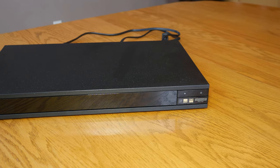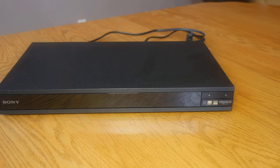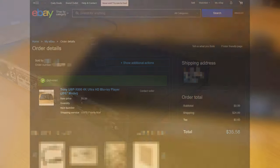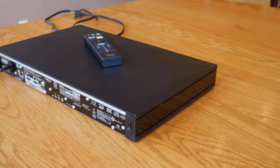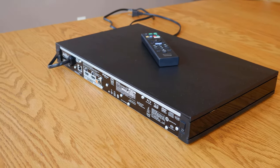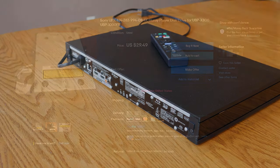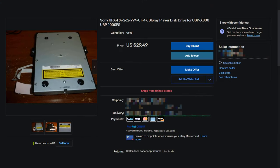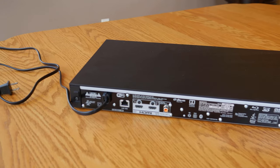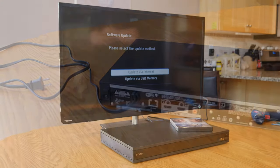As you can see, I threw out all rational thinking and purchased this Sony UBP-X800 for a whopping $35 including shipping. The seller listed it as working but not able to play discs. This gave me a little hope that even if I couldn't fix the drive, I could buy a used working drive from eBay for $30, and maybe if all the planets aligned perfectly, I could end up with a $250 4K Blu-ray player for just $65.